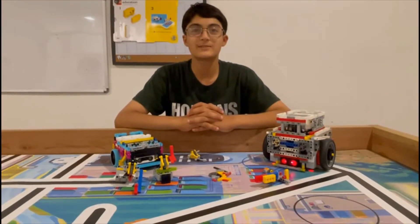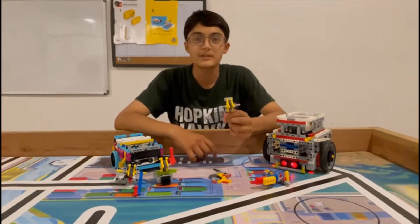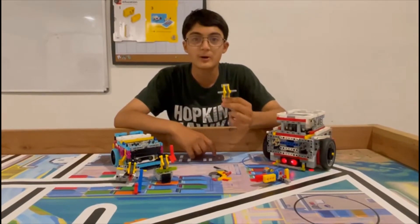Hello everyone, I'm Riyan Kitakar from SkillBuild and today we are going to talk about worm gears. The worm gear is an important component of active attachments which are powered by motors.